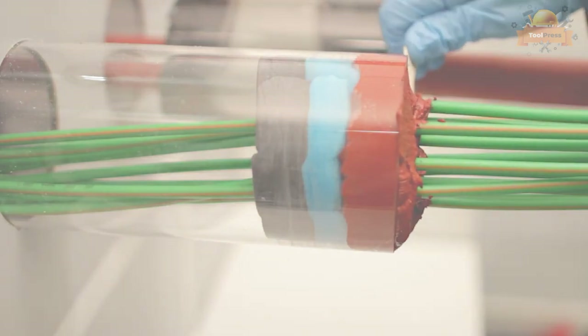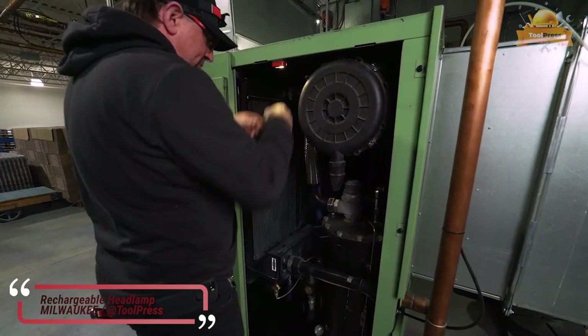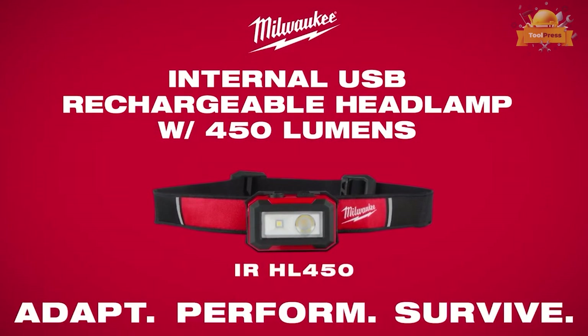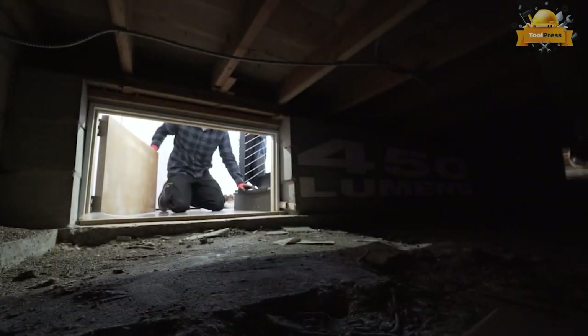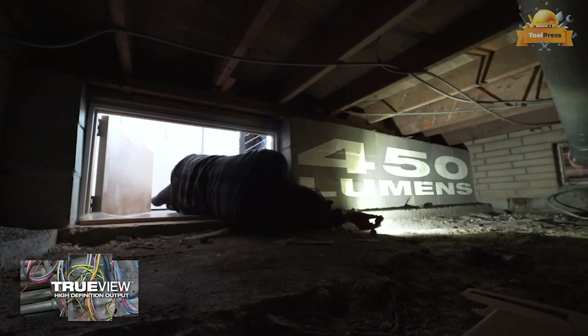The detachable magnetic Milwaukee USB rechargeable headlamp delivers 450 lumens and is built to adapt, perform, and survive. Part of Milwaukee's line of rechargeable lighting solutions, the headlamp performs with 450 true-view high-definition output with spot and flood beam options.